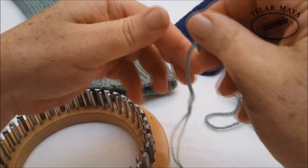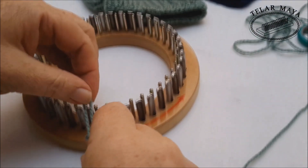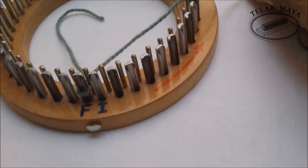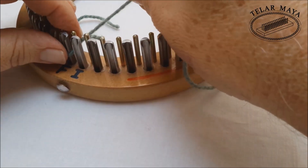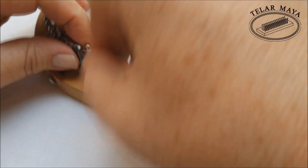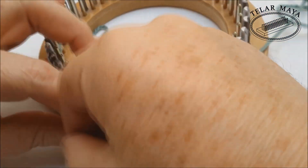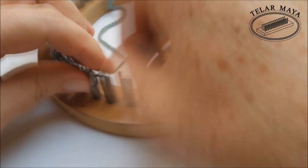Arrancamos con el nudo corredizo, así de esta manera. Lo pongo en mi F y tiro estas dos hebritas hacia atrás. Y comenzamos: la primera vuelta que debemos hacer es de puntada de gorro, y comenzamos en nuestra I. Esta vuelta, en el telar circular inglés, se hace con el fin de que el tejido no se deshaga — prácticamente es una vuelta de amarre.